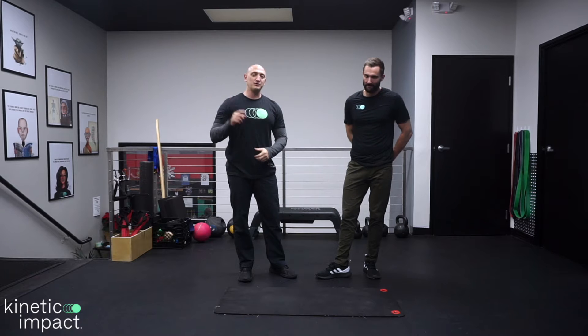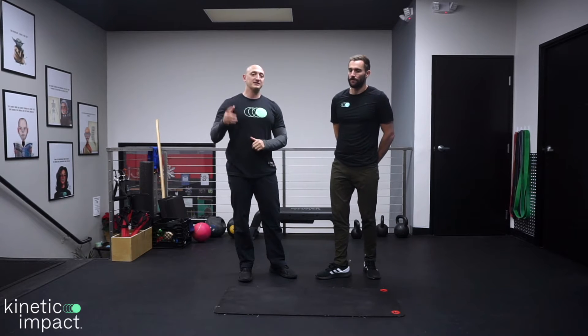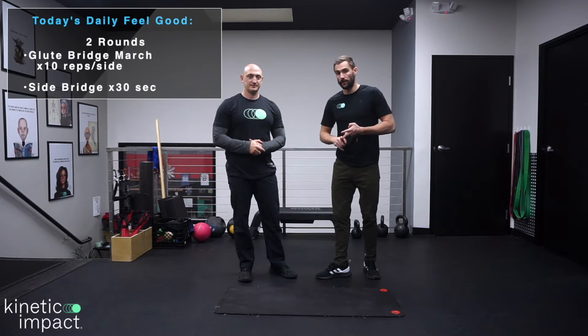What's up, Feel Good Nation? I'm Dr. Ben. This is Dr. Donald. What we're going to go through today is a small routine that you can quickly do to help with knee pain when squatting. Two exercises that we love for this is the glute bridge march and the side bridge.